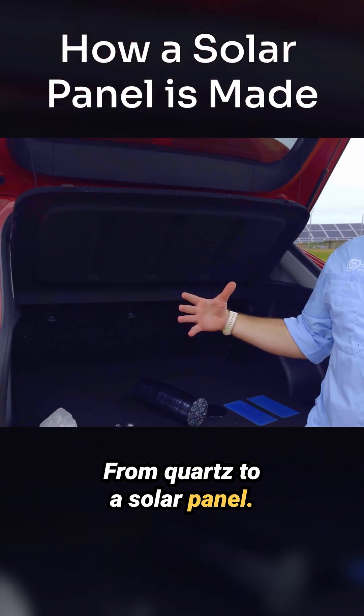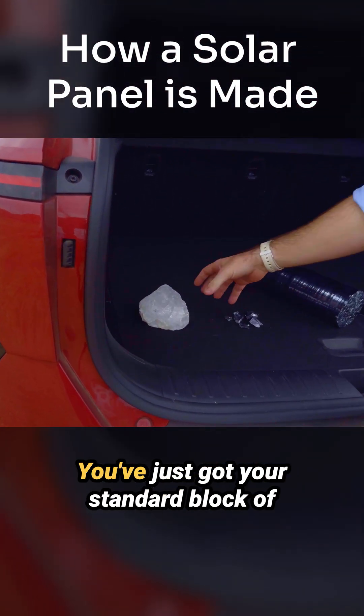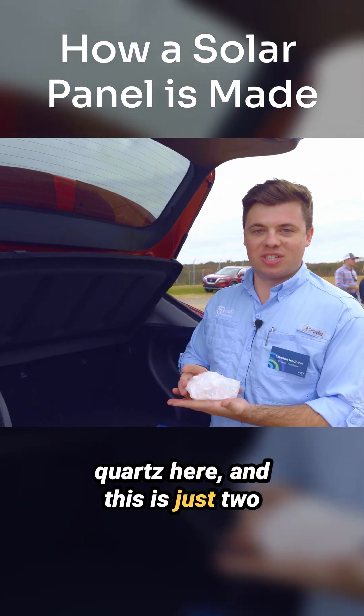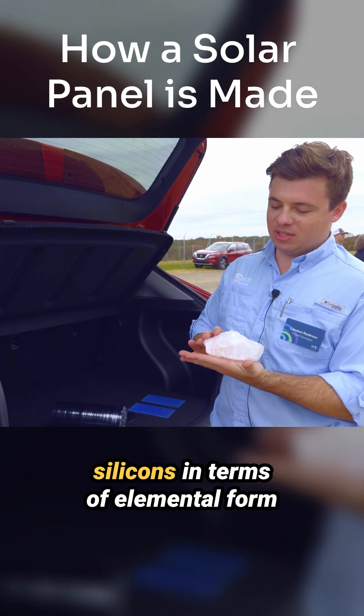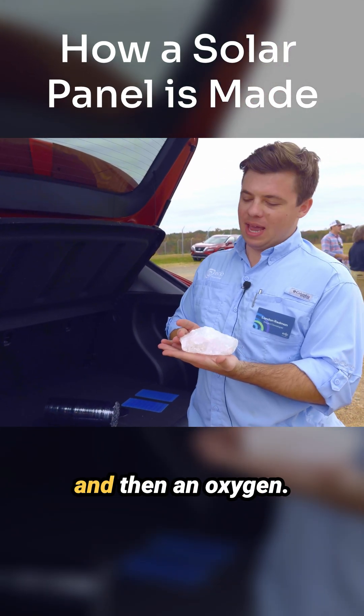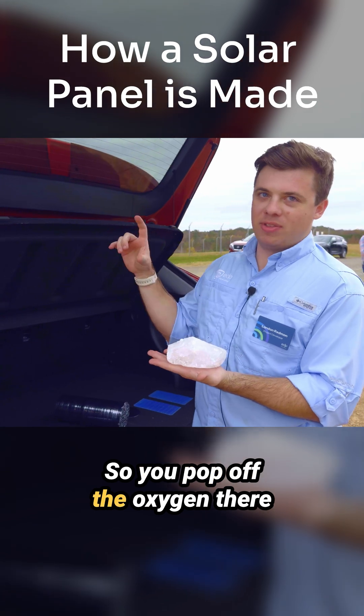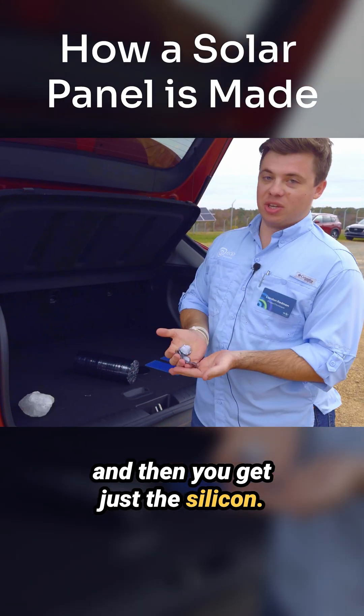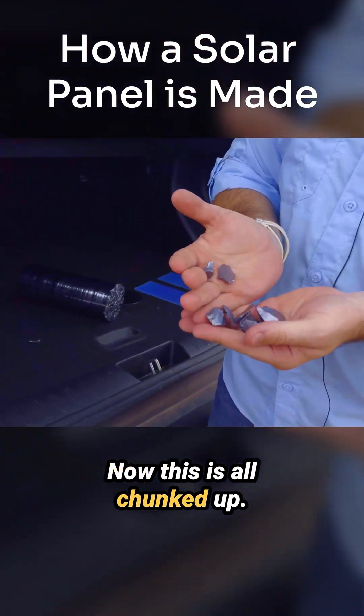Starting from quartz to a solar panel: you start with your standard block of quartz, which is just two silicon atoms and one oxygen in elemental form. You pop off the oxygen and you get just the silicon — though at this stage it's all chunked up.